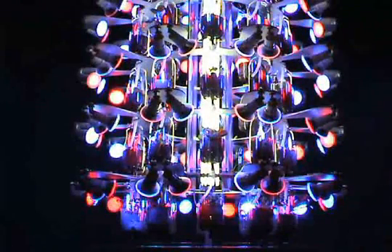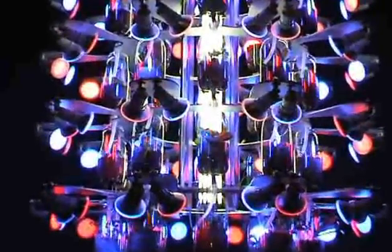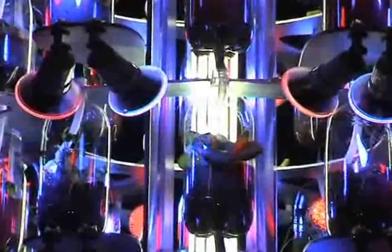Each grow light is a low-power LED bulb which only uses 4 watts of energy. Our complete lighting system with 100 bulbs allows the possibility of powering the system with solar panels. The bulbs are specific frequencies providing the light spectrum the plants need to flourish.